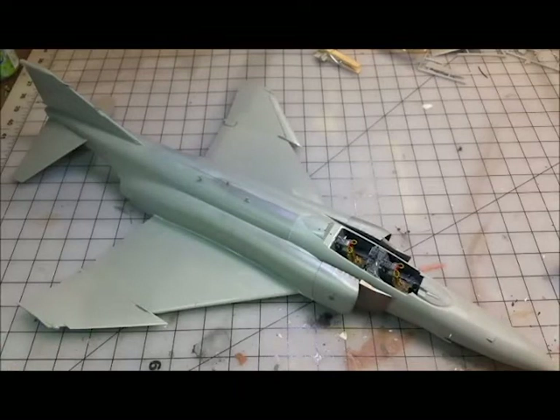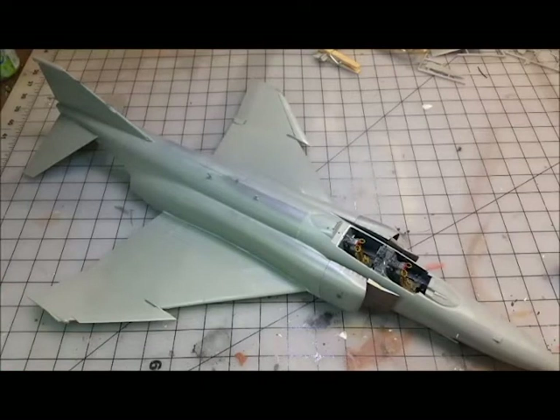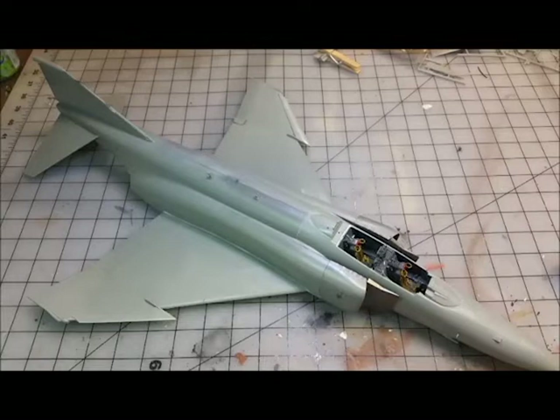One of the interesting things about this model is the having to paint in stages and do detail in stages. Everyone's used to doing the cockpit, then installing, then whatever - but I'm finding there are a lot of pieces where I have to skip ahead. I had to skip the tail planes, and I also had to skip the wing edges because they're going to be fiddly. These little pieces are tiny - parts 124 and 123.